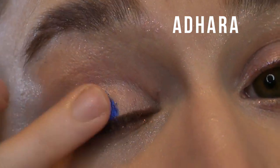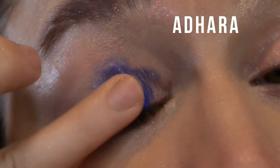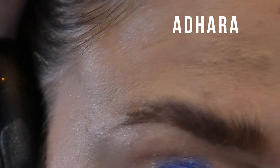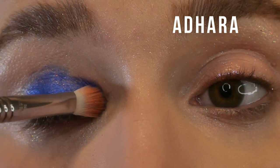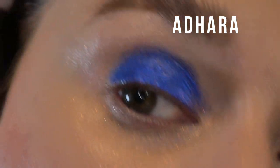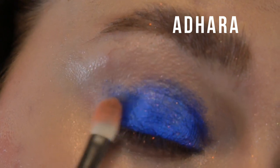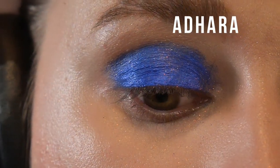This shade is called Adhara, and it's another shimmer. I was really drawn to this one because I'm in my Pat McGrath era, and this reminds me a lot of the Blitz shade from the first Mothership palette, which is one I am very into right now. It's a traditional shimmer formula with a metallic satiny finish. Of the four shimmers, this one is definitely my favorite, and I'm excited to use it to deepen up a look.